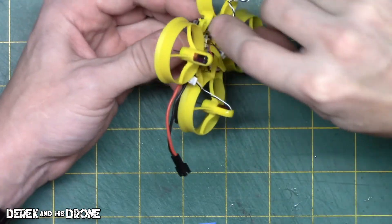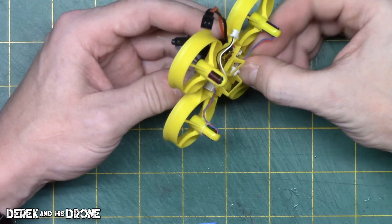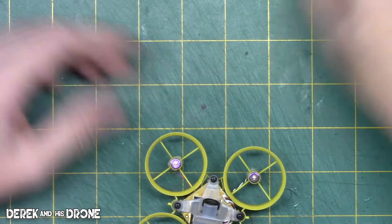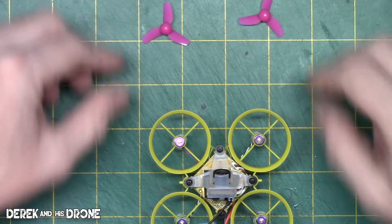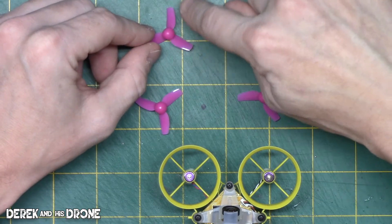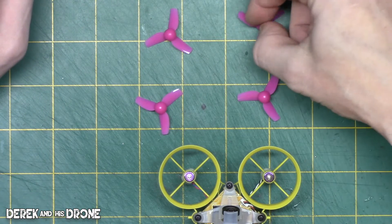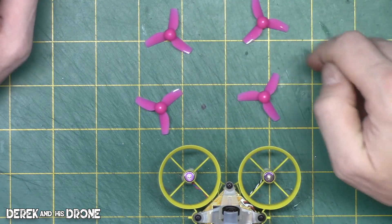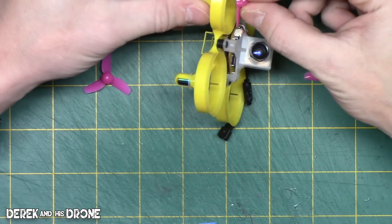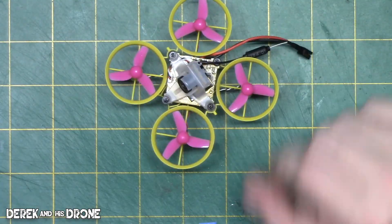Just take your time when you do all this — these parts are so small it can be incredibly easy to break something. Let's get the props on. When you look at the props, you want to make sure the open side is facing inward because this is how they're going to be spinning and scooping air — it's going to grab the air and push it down. Props are on and they look pretty good with the yellow frame.